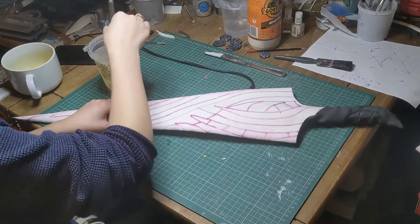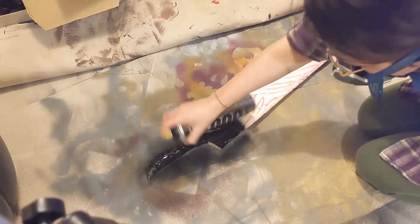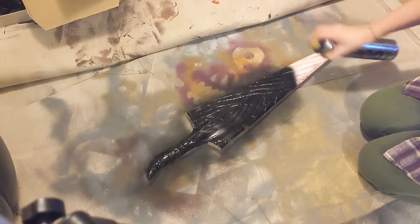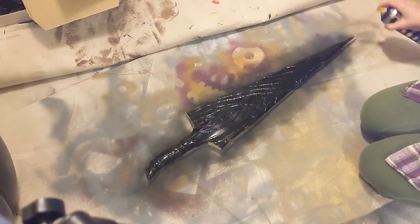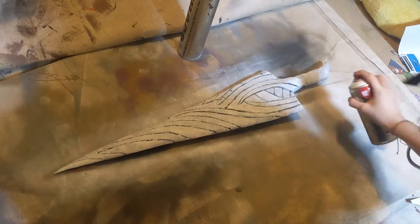When that was dry, it was ready to paint. We started with a single coat of Cobra Black, which is our go-to spray paint, followed by a layer of white acrylic — but I hated it. The acrylic looked incredibly patchy, so we went back over it with white spray paint, which had a much more even finish.